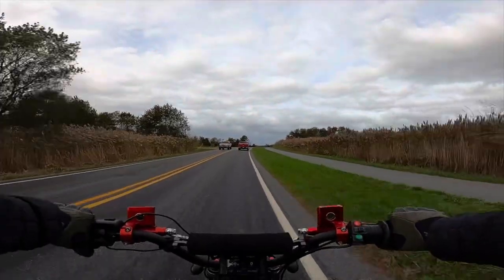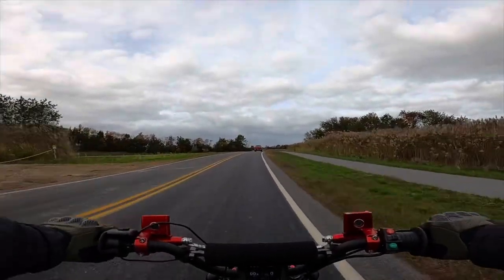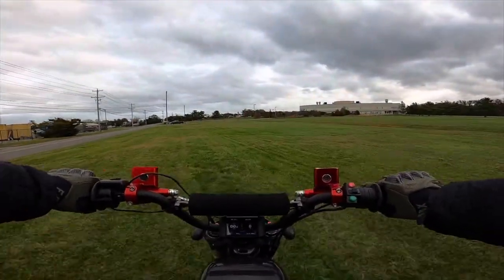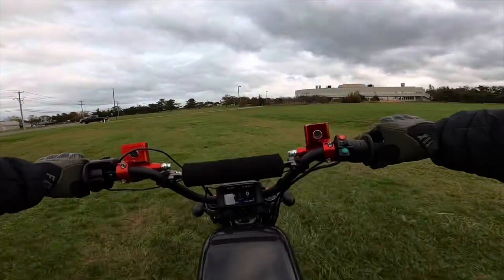It's pretty cool having the pegs on the back because you can put them down and stretch your legs out and lay back and ride fast — it's pretty cool. I don't know if Tyson did the grass test, but this is a shredding video so we've definitely got to go riding through the grass to test this sucker out.